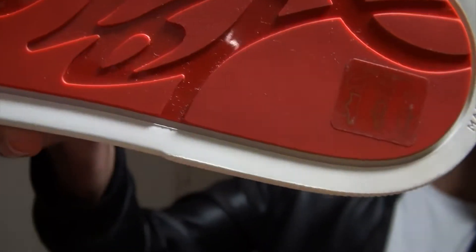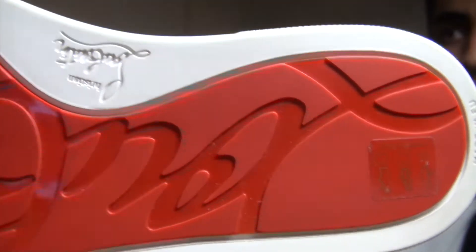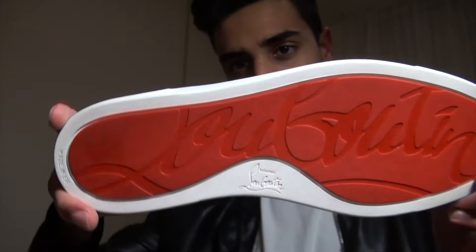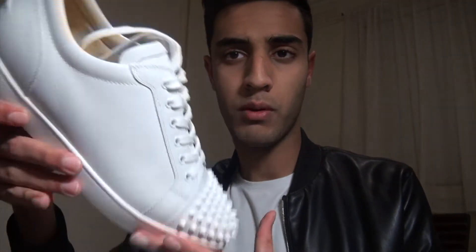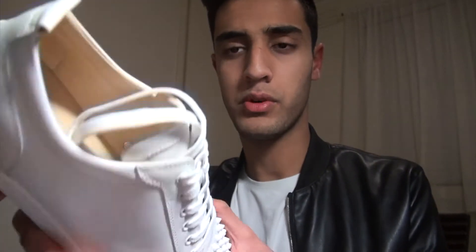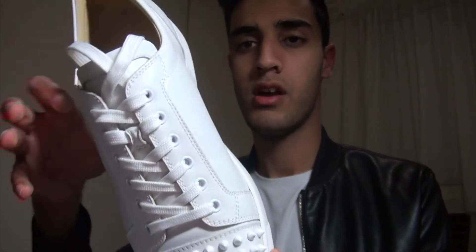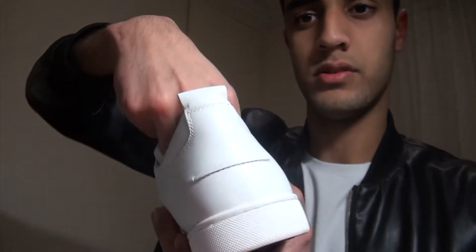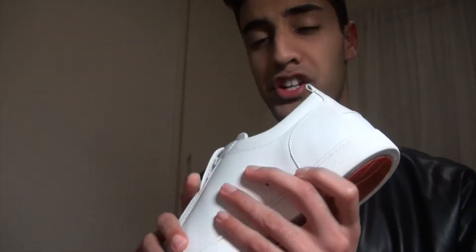That sticker right there says made in Italy. I just wiped the bottoms with a wipe — you can see the shine. It's a really good shoe; pretty surprised at the quality. I'll do another review in about two to three weeks on comfort and how the shoe is doing, since I can't give a really solid opinion right now because I just bought them.